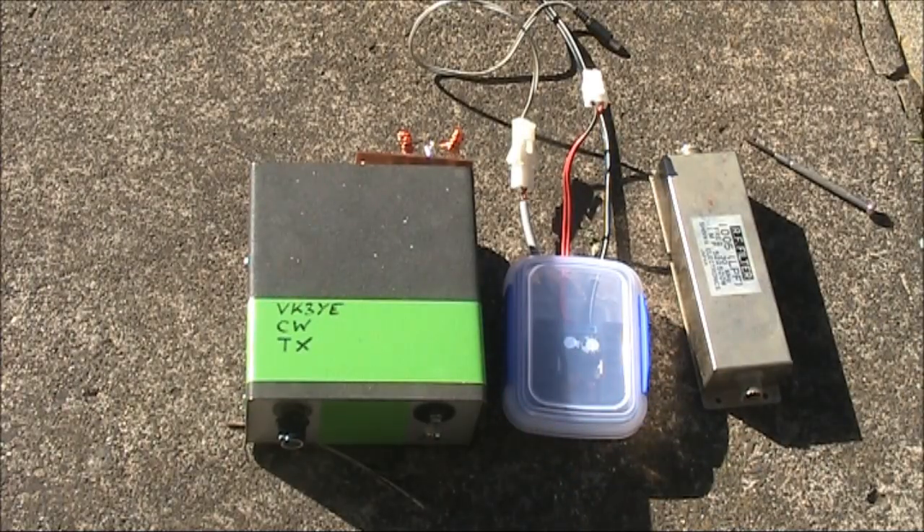The 20 watts gives a signal quite a bit stronger than 5 watts under marginal conditions, and at little more than 1 S-unit below 100 watts, 20 watts will give you a strong signal — attractive for people to reply when you're calling CQ. That's an important factor because this transmitter is crystal controlled. Most contacts will come from you calling CQ and people finding you, rather than you finding them on their frequency. Frequency agility is king, but if the frequency is clear and you've got a strong signal, you can still have success with crystal control.